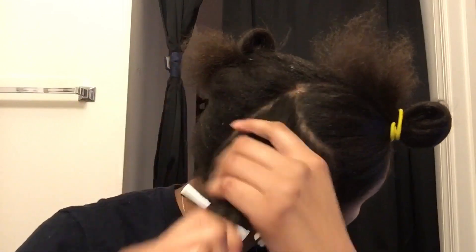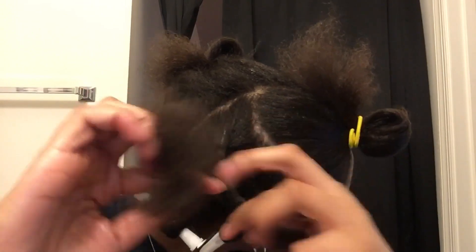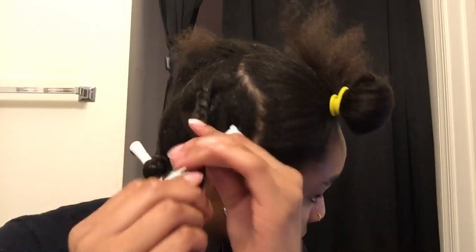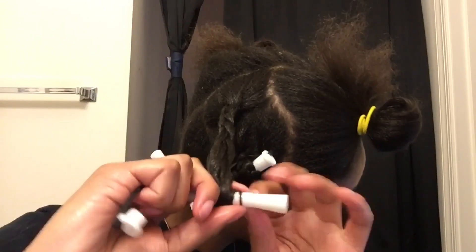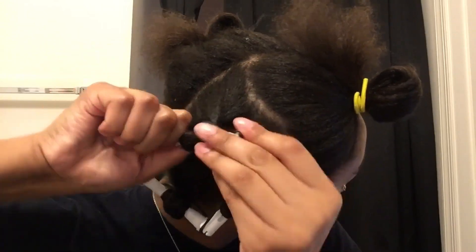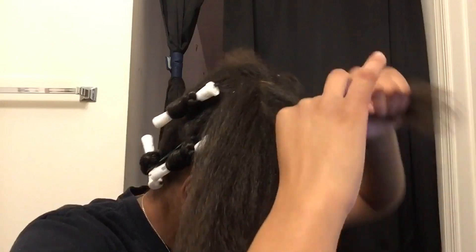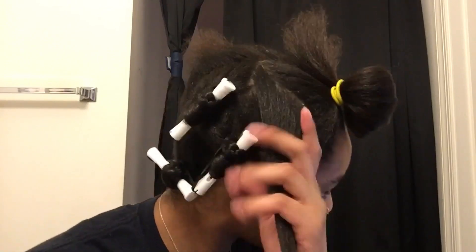I also forgot to mention where I got the products from — see how bad I am at this? I got the curlers from my cousin and she got them from Sally Beauty. I'm not sure how much they were, but they should be cheap because they're plastic with a little rubber band. You can also get them on Amazon and probably find better ones there. The hair product I'm using is pink moisturizing lotion. It's very heavy — if you don't like products that weigh your hair down you might not like it, but it does a great job keeping my hair moisturized all day, especially since I'm doing the rice water.